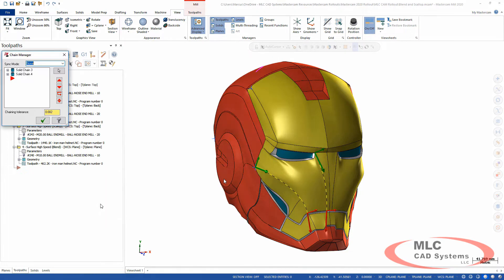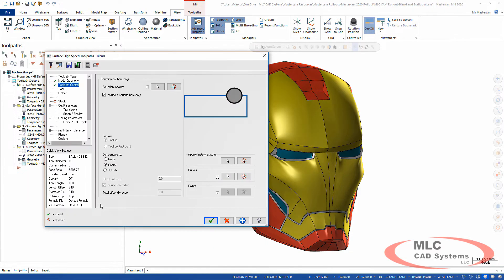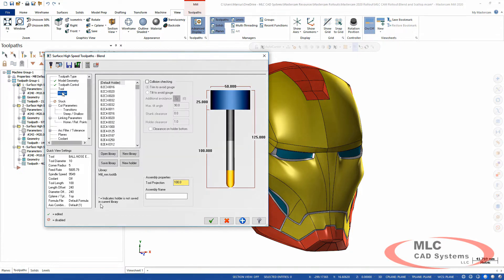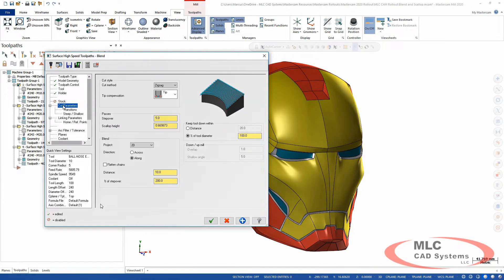The blend toolpath starts from two curves, and I've already got those selected. I went from left to right — I could have gone top to bottom, but it seemed a little smoother. I've got my two chains and that looks good. For the holder, we now have collision detection and avoidance available in the blend toolpath. If you turn on collision check, you have two options: trim the toolpath to avoid gouging, or tilt the tool to maintain clearance everywhere. You can also use stock from a previous roughing pass, and for the cut parameters I'm doing zigzag so it goes back and forth.